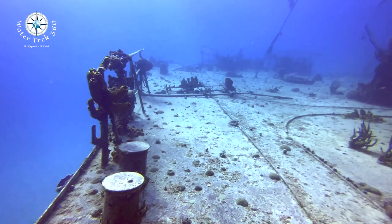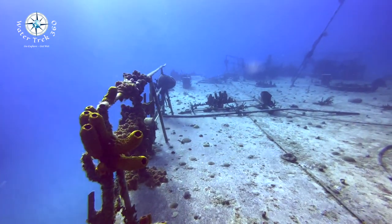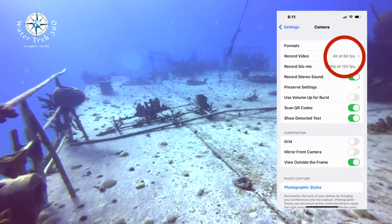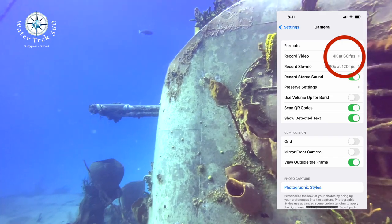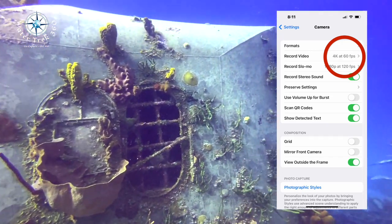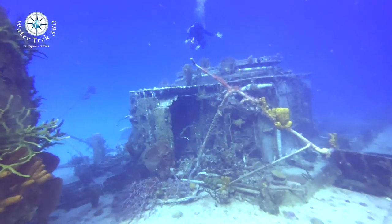One of the greatest features of this is that I was able to change settings underwater. I was diving on a wreck called the Tibbets and I had forgotten that I wanted to change my video from 30 to 60fps. At the beginning of the dive I changed that underwater, which enabled me to get the video I wanted even though I had forgotten to do the settings up front.